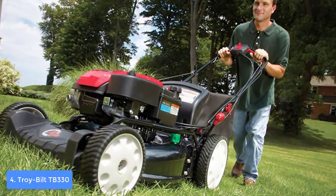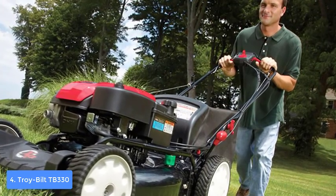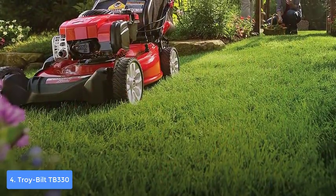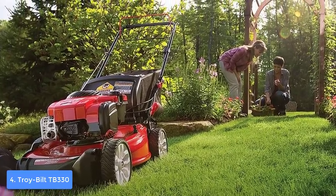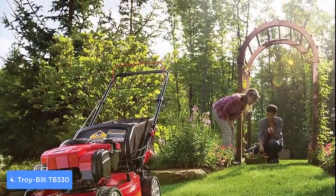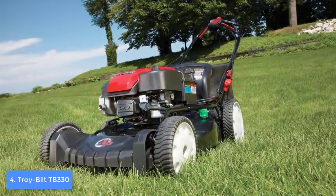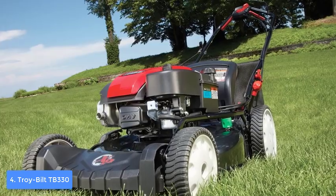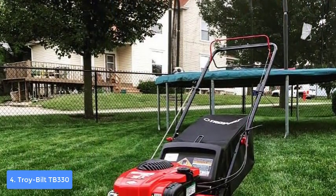The Troy-Bilt TB330 is a three-in-one lawnmower powered by a 163 cc Briggs and Stratton engine that grants easy start and powerful performance. From a design perspective, the TB330 features a red and black construction with a rear self-propelled drive system, a 1.9 bushel rear bag, a 1.09-quart gas tank, and a 21-inch cutting deck. At the top, the handle grips well and won't slip off during operation, and it folds down for easy storage.